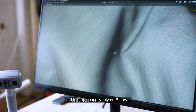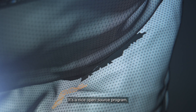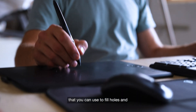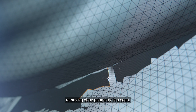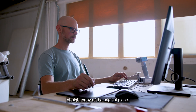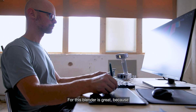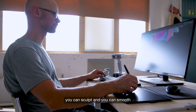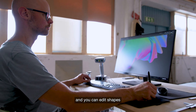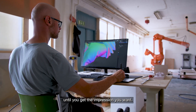In this step I usually rely on Blender. It's a nice open-source program that you can use to fill holes and remove stray geometry in a scan. I'm not always doing a straight copy of the original — Blender is great because you can sculpt, smooth, and edit shapes until you get the impression you want.